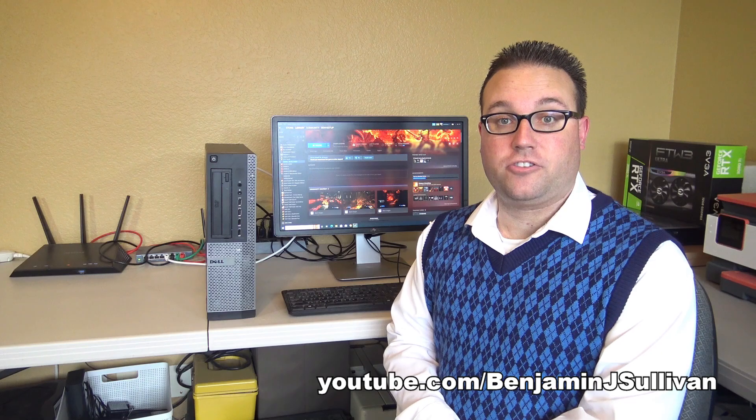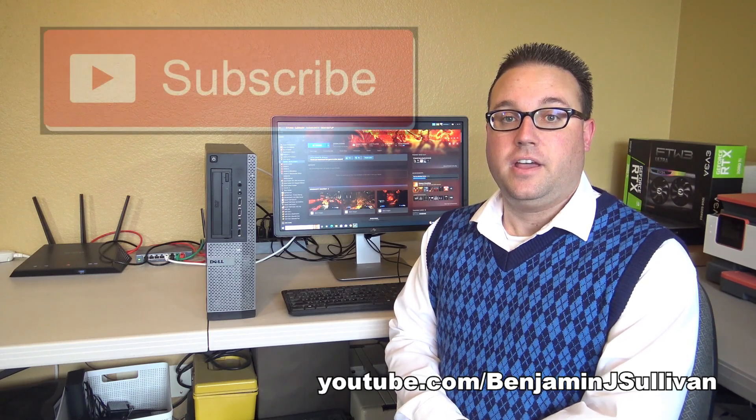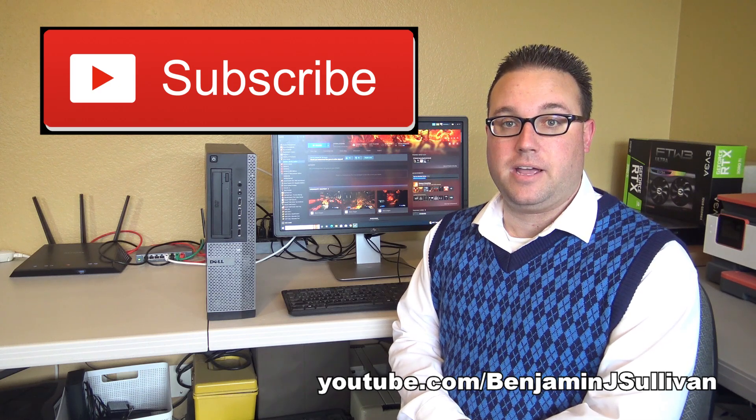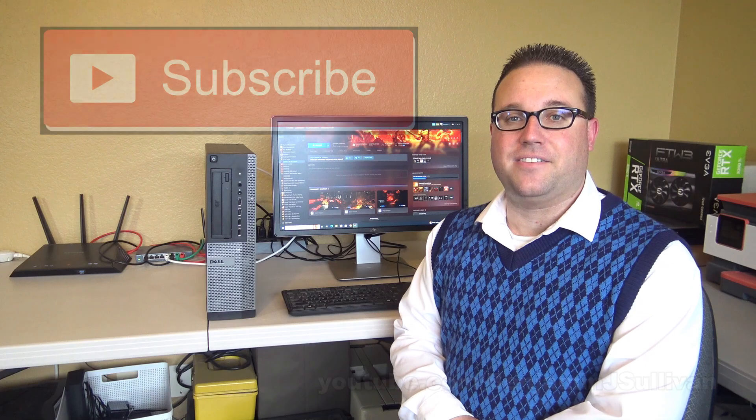Thank you very much for watching my video. I hope you enjoyed it and I hope you found it very useful. If you like what you see, please subscribe if you haven't already. New video coming soon. Have a great day, everyone.